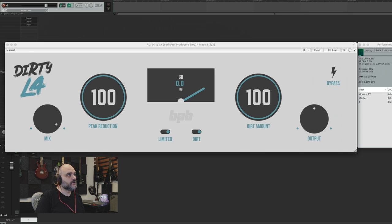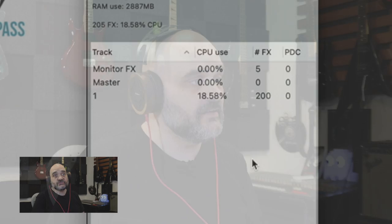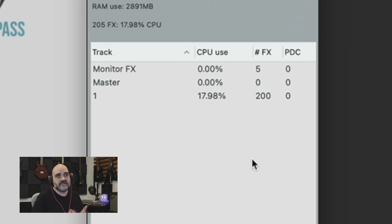Next, we're going to see how many instances we can load on a track before it crashes Reaper. The good thing is it is just opening without lagging the system in between instances. This is opening like butter — like it's not even affecting the system at all. That's awesome to see in a free plugin. At 200 instances, it's using 18% of the available CPU — very lightweight and stable, and that's with everything kind of maxed up with all the controls on.